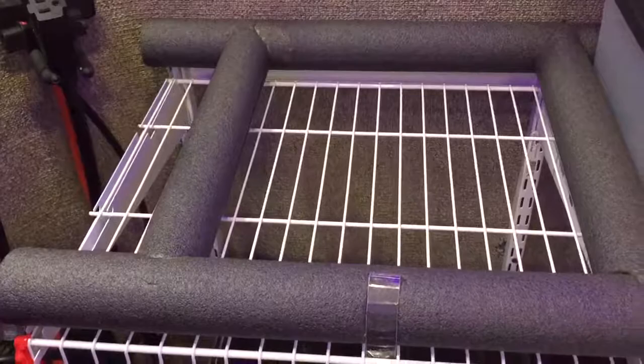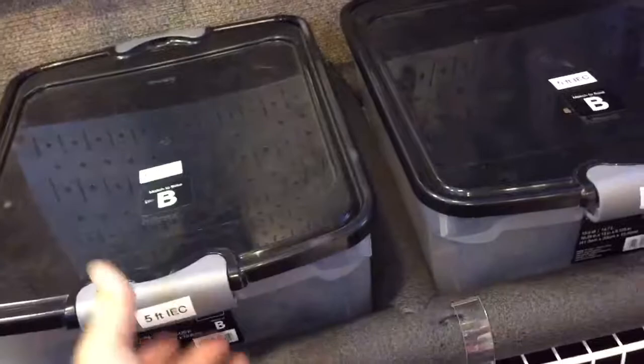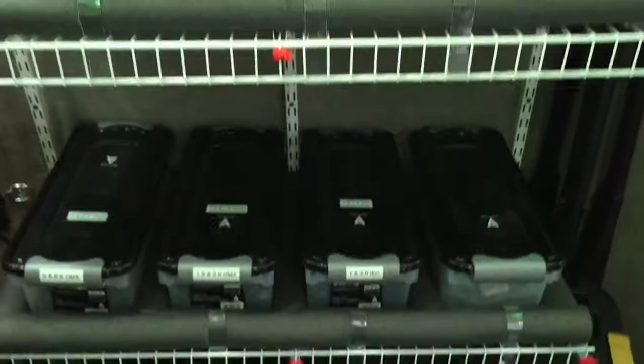We pre-fit them and they just stay in place. They don't come out — even a big jostle isn't going to move them — so we don't have to tie them down. They stay in place while we're en route.